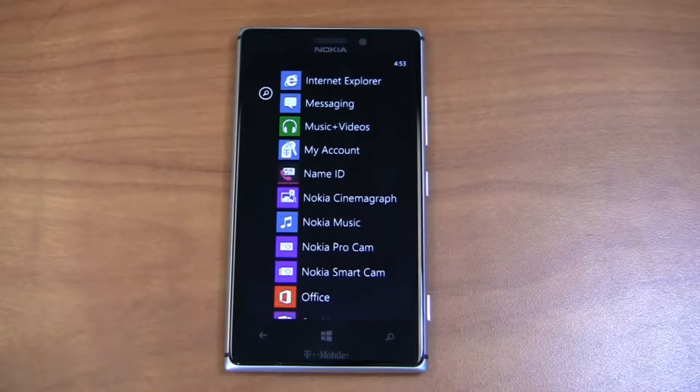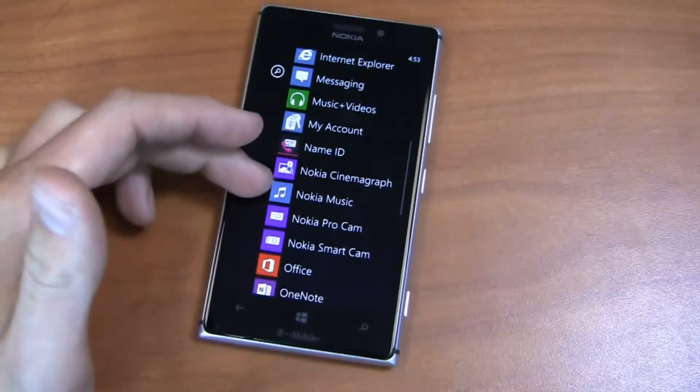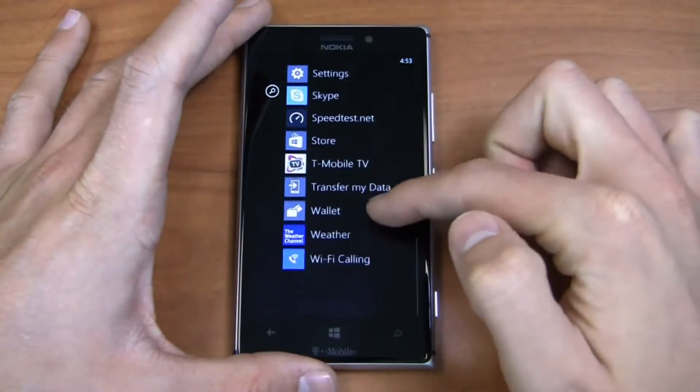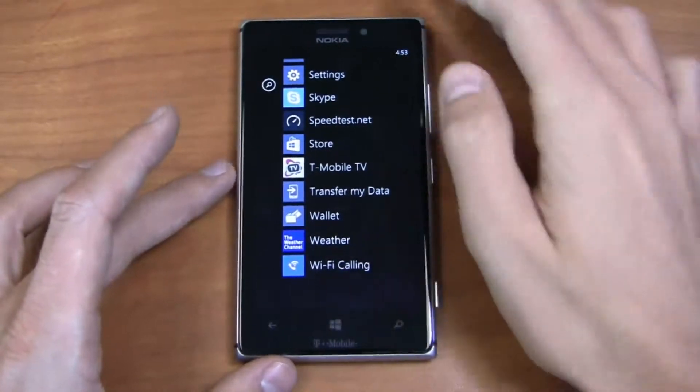ProCam — which I actually downloaded from the Windows Phone Store — and SmartCam. Out of the box you get Cinemagraph and SmartCam, as well as the Office suite, OneNote capabilities, and all that. T-Mobile TV and Wi-Fi calling are also included. I should point out this device is Wi-Fi calling capable through T-Mobile.